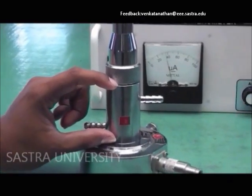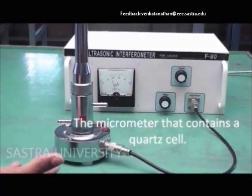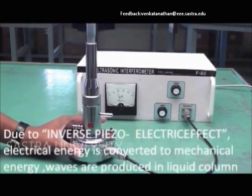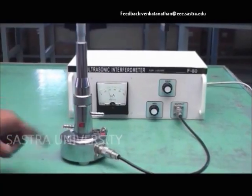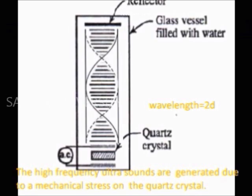The liquid is filled and the quartz cell is kept inside. It works on the principle of the piezoelectric and inverse piezoelectric effect.